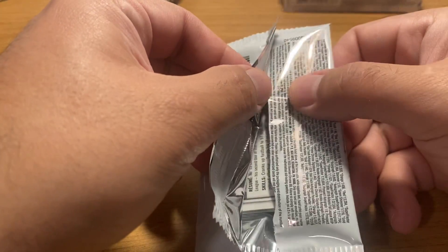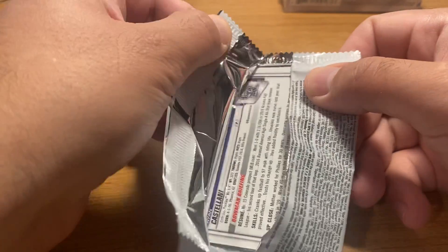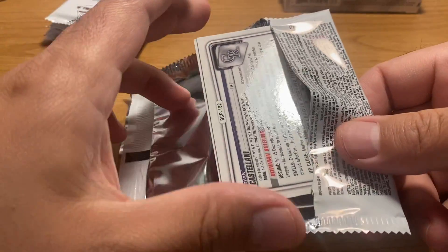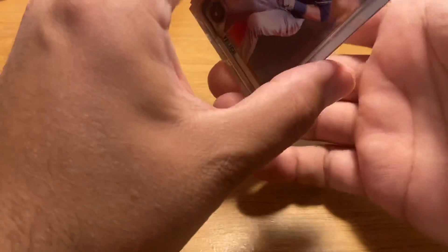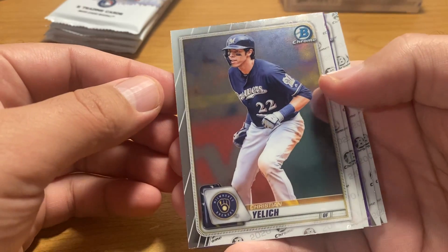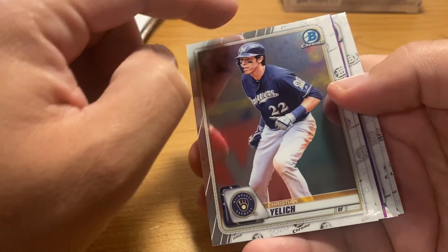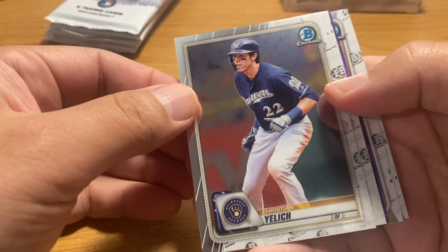I got an email from a long-time viewer asking me to take my time with pack openings because I do kind of rush. A lot of people sort of like the relaxing sounds of opening up packaging. So since I don't really have a ton of cards to open on this video, I'm going to try to take my time a little bit. Looks like we got our first color.